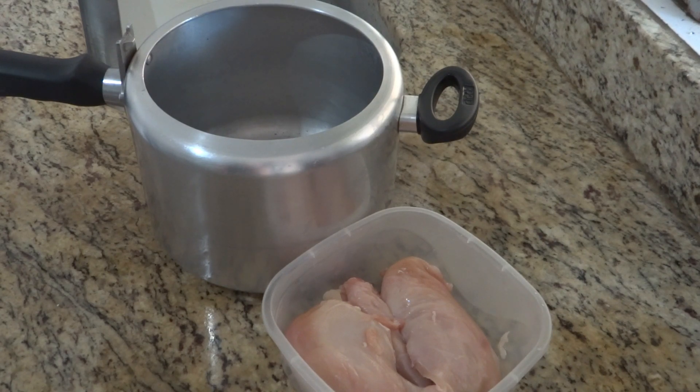Oi gente, tudo bom com vocês galera? Eu vim aqui mais uma vez fazer uma receitinha deliciosa pra vocês. E hoje, como vocês estão vendo no título desse vídeo, eu vim ensinar vocês a fazer um salpicão de frango super fácil de fazer. Então vamos direto pro vídeo que eu não quero demorar muito, quero ser direta no assunto.